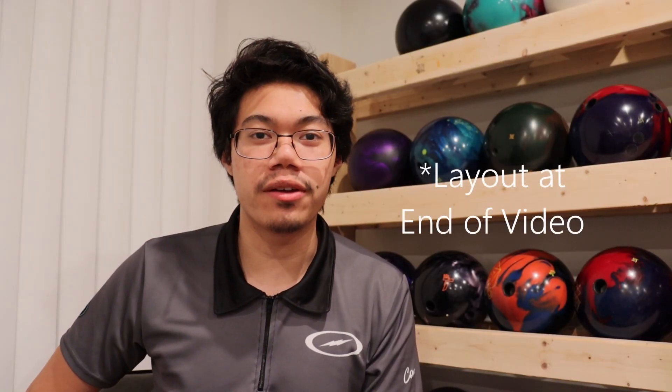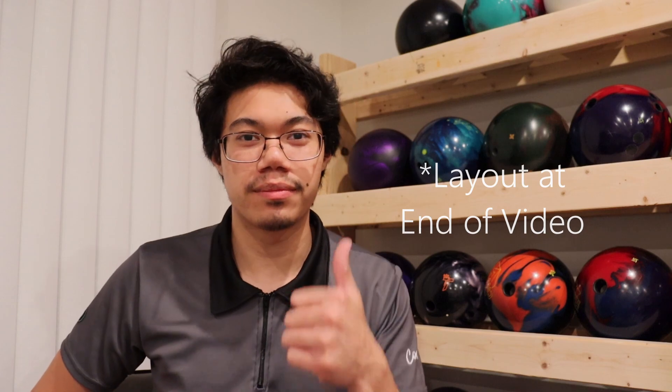What's going on guys, it's Alex here. Today we'll be doing a quick review on the Roto-Grip Jam. Hopefully you enjoy.